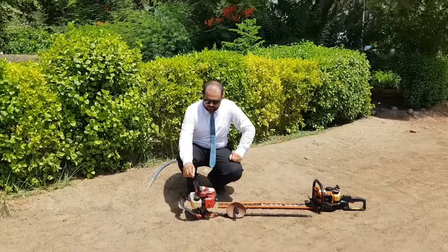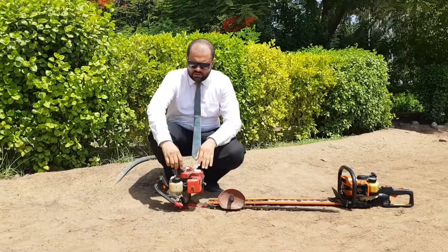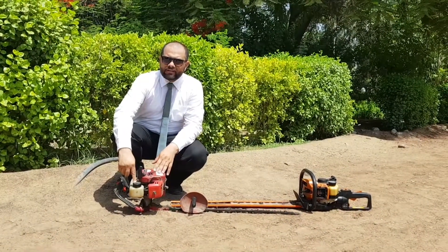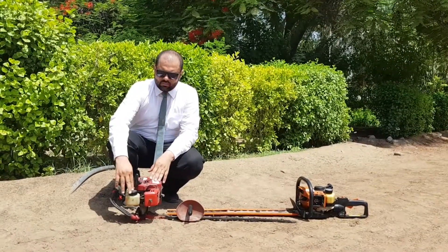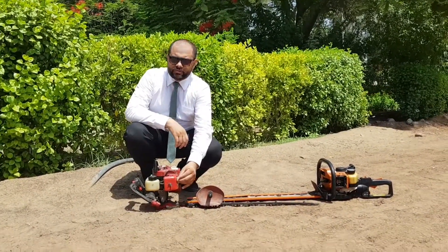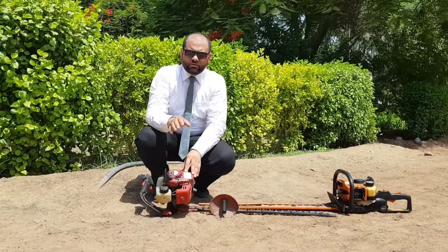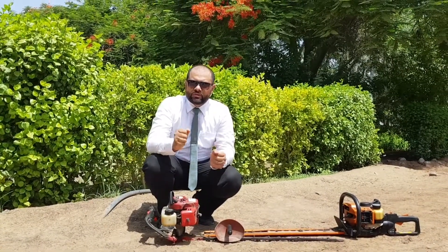This model is from Little Wonder. We have a recoil starter handle in front of us. There is a petrol cap in front of you. These machines use oil and petrol both, so we have to mix both of them and pour into the tank. We have this black knob — this is the choke of the machine. There is a primer inside, we also call it a purger. So when we press it, the petrol goes to the carburetor directly and we need less strokes to start the engine.